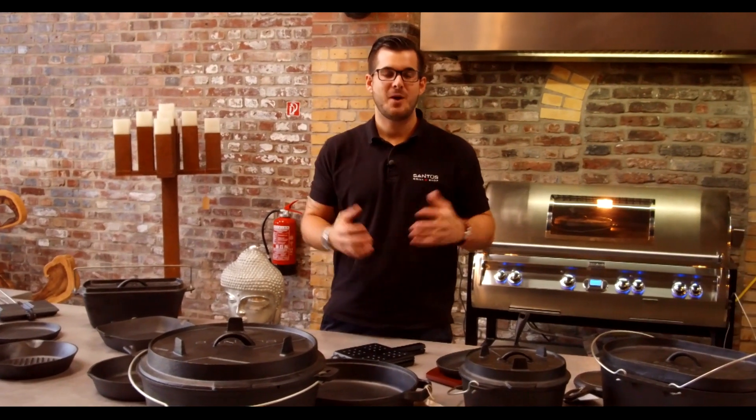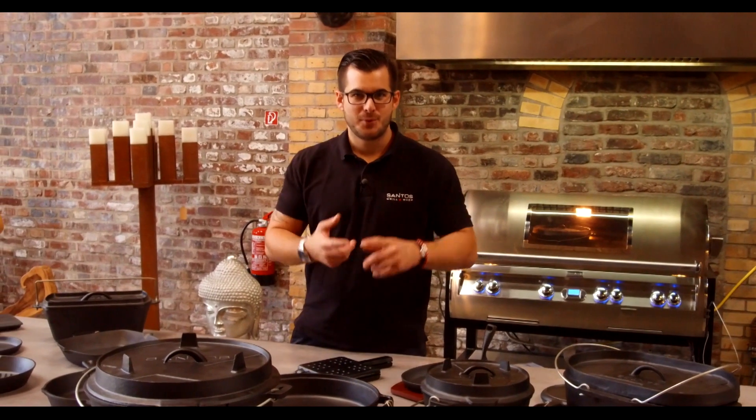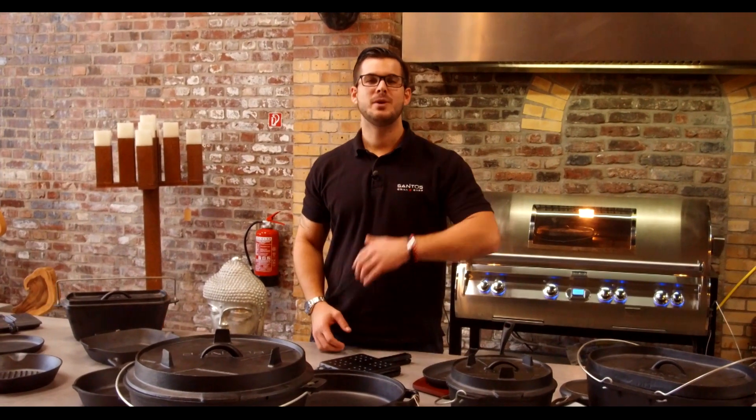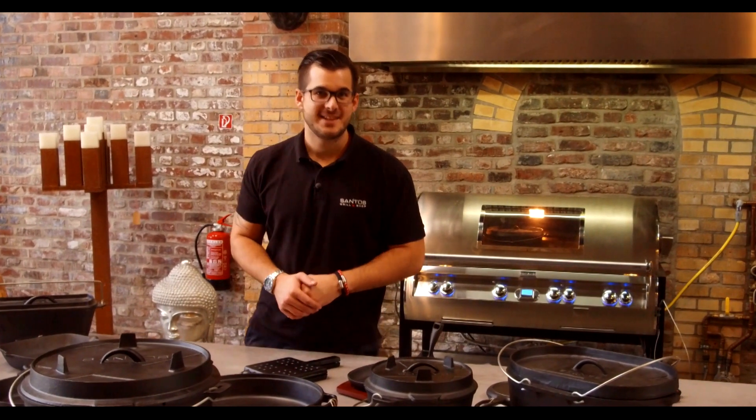Erstmal zu Guss – warum Guss? Guss kannst du in jeder Form gießen, du kannst verschiedene Produkte damit herstellen. Er speichert unheimlich gut die Hitze und ist unheimlich gleichmäßig. Deswegen arbeite ich persönlich sehr, sehr gerne damit.